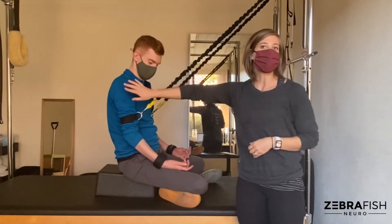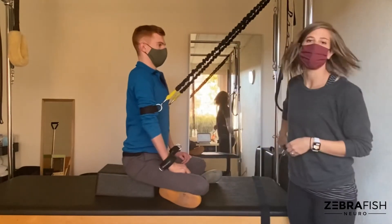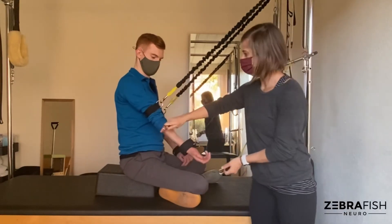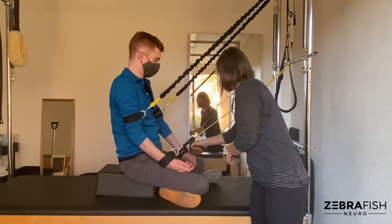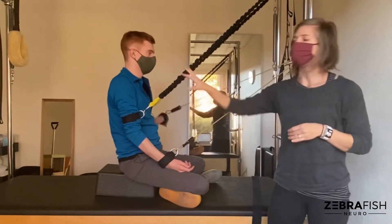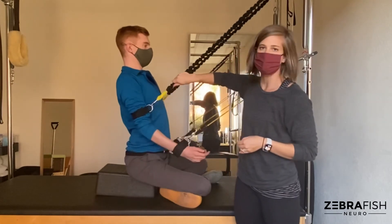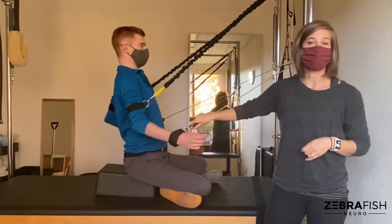Once you've achieved really nice scapular stabilization and integration with your trunk, you can then add resistance to the triceps via attachments to the wrists. Now when you're doing your pulling exercises, both the scapular stabilizers are cued from above and the triceps are challenged from the wrist joint.